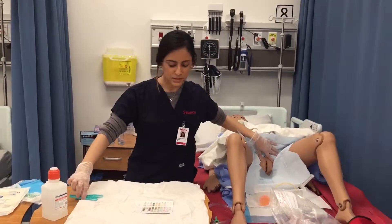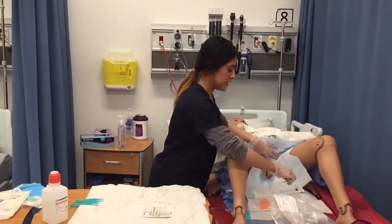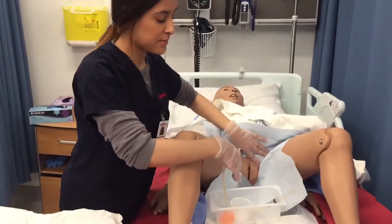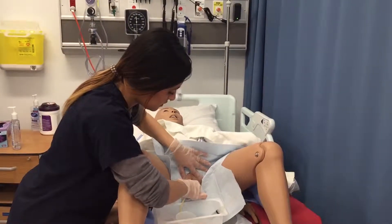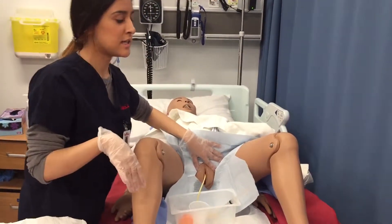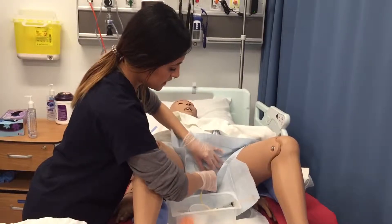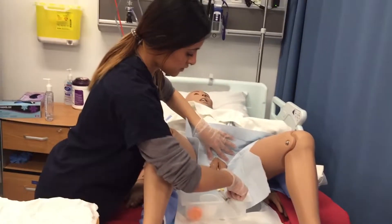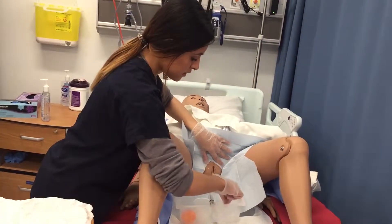Now I'm turning my attention to the catheter and I'm going to slowly insert it. I'm going to ask my patient to bear down as I insert. I know from the previous charts that she's already had her pain medication, so she's comfortable. As I'm inserting the catheter, I'm looking to see if there's any urine coming out. I can see a little bit of urine, so I'm going to insert it two more inches before stopping. Urine is now coming out.